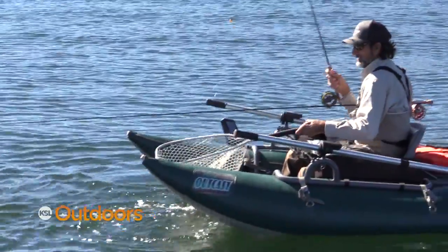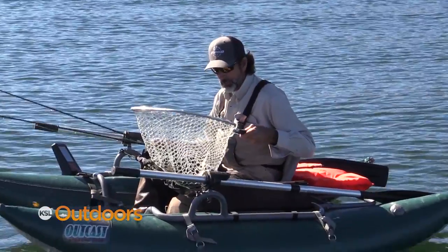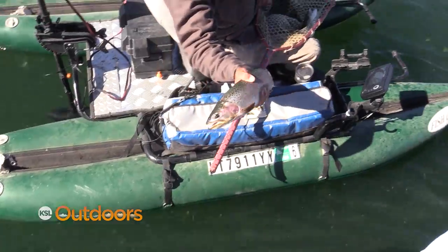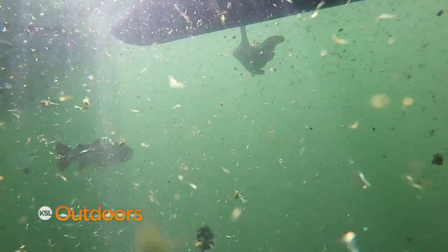Finding clear water is key. We're finding the clear water in 25 to 40 feet. What do you think — 20? A little better, maybe? I think it's about 27. Cool. Nice fish. Alright Mickey, try to outdo that.